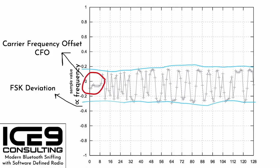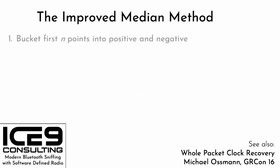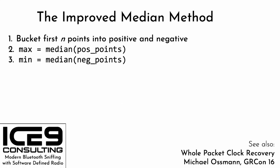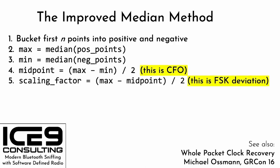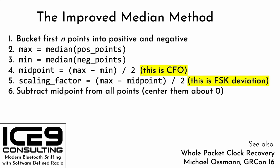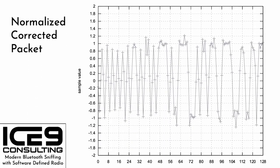I searched the literature and didn't come up with a lot of good options for correcting Carrier Frequency Offset and FSK deviation. Back in 2016, Michael Osman presented a talk on whole packet clock recovery, and he published what he calls the median method, which I have taken and improved upon. In the improved median method: take the first endpoints and bucket them into positive and negative values — if either group is empty, reject the packet. Find the max as the median of the positive points, the min as the median of the negative points. The midpoint (average of max and min) is our carrier frequency offset; the scaling factor is half the distance from the midpoint to the max, which is our FSK deviation. We subtract the midpoint from all points to center them about zero, then divide by the scaling factor to scale them from negative 1 to 1. We are left with a normalized, corrected packet.